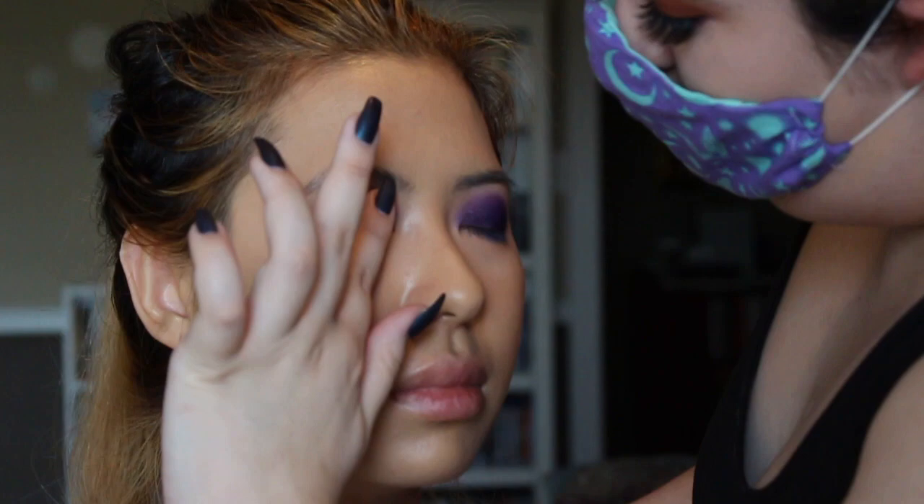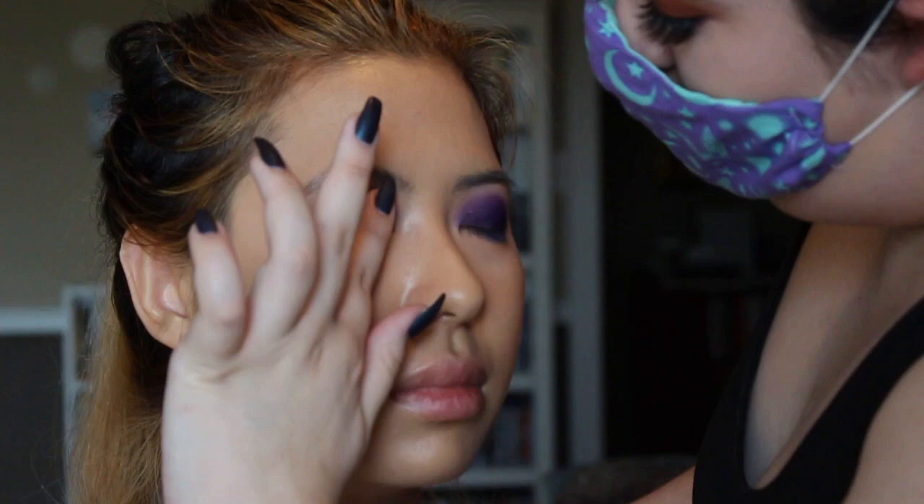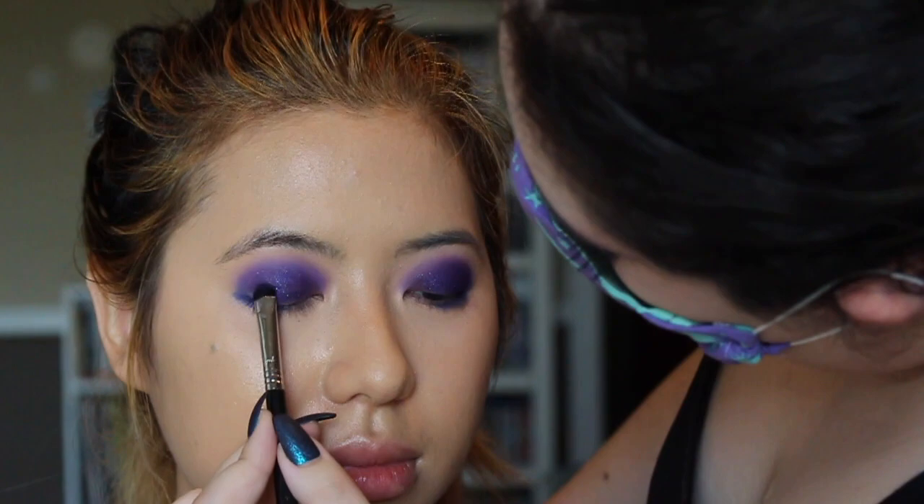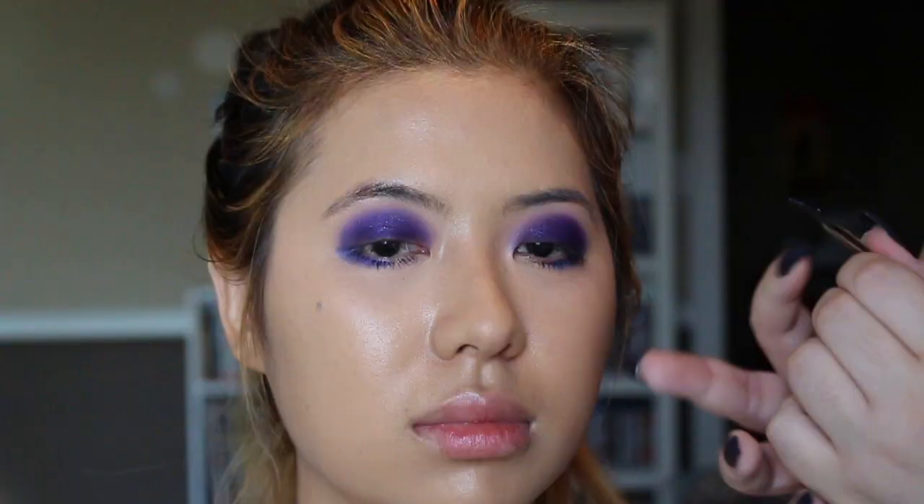I love the ColourPop So Jaded palette so much — there are so many colors I love to use and experiment with. Tanya put me on to it by recommending it as a great fit for my skin color and the shades available. Here's a close-up of my eyes — you can see the sparkles and the base. Now she's adding some Ardell lashes to make the look pop.